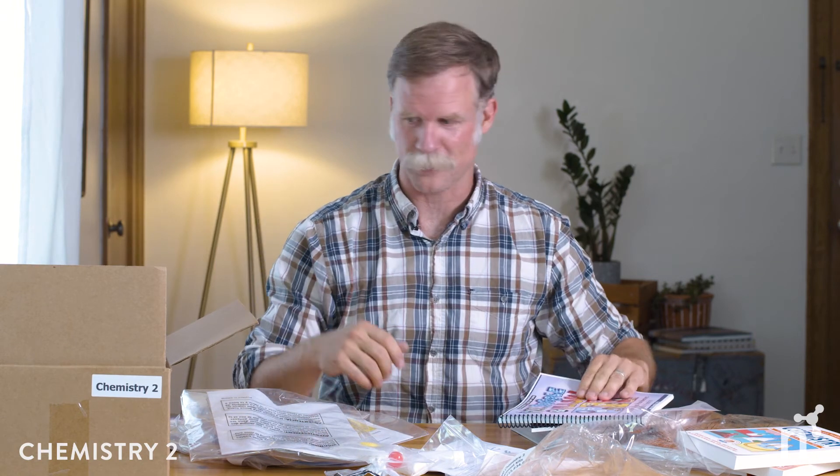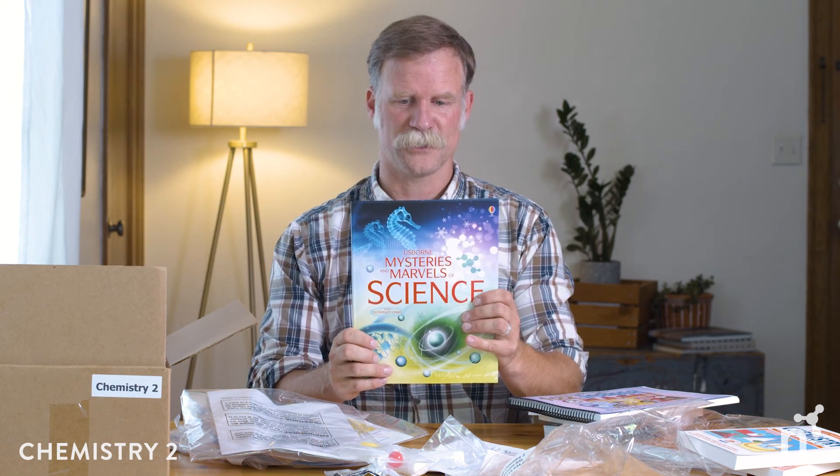The last two books are Fizz, Bubble and Flash — some bathroom and kitchen chemistry — and Usborne's Mysteries and Marvels of Science. So you're not going to have a shortage of activities over the school year with Chemistry 2. We've got living books, activity kits, and it's all organized in a streamlined instructor's guide — all in the box for you. Hope this is helpful, thanks for watching.